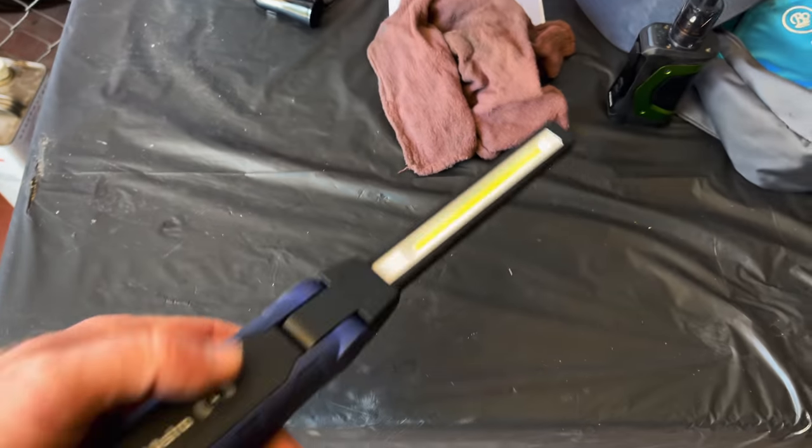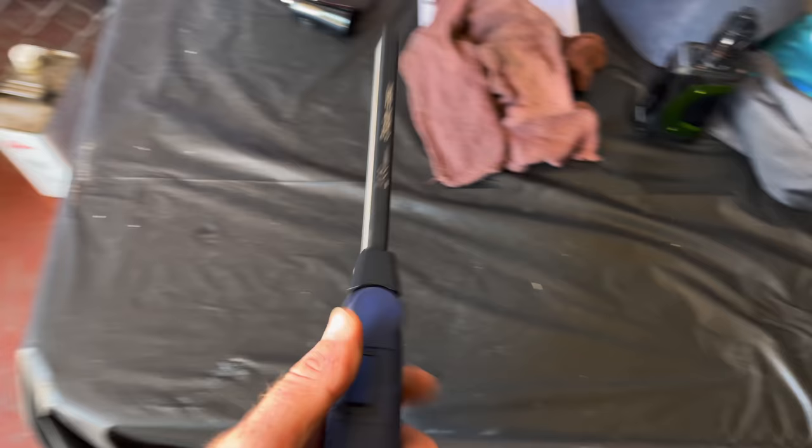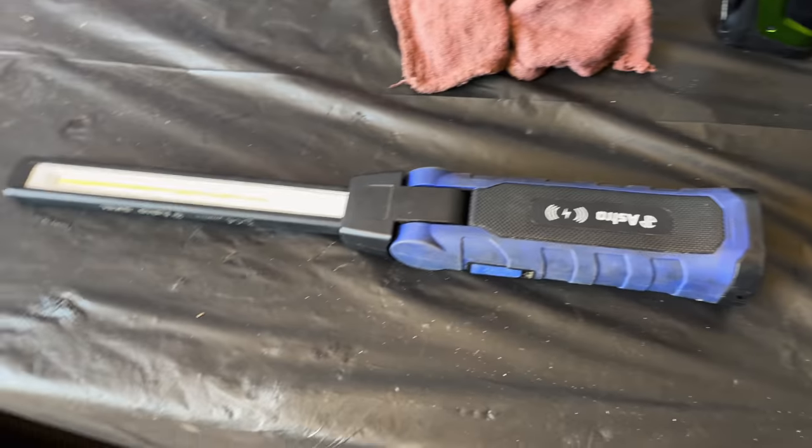Oh, and one more thing — you're going to need a light. Get yourself a light because it's dark and scary under there. Seriously, you will need a light because you can't see anything. So get a light.